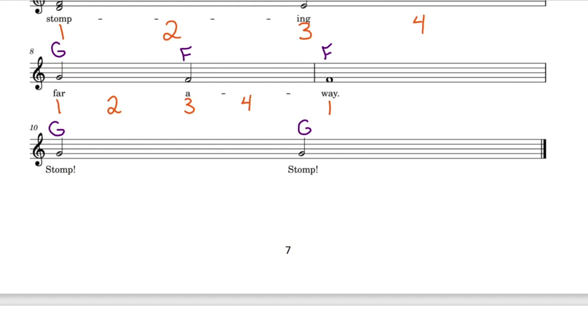Another whole note needing all 4 counts. Ending off the Dino Stomp song on bar number 10 — a nice, long bar with 4 counts: 1, 2 for the first half note, 3, 4 for the second half note.